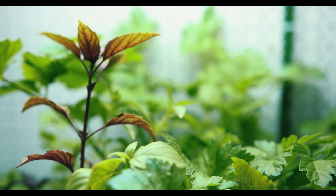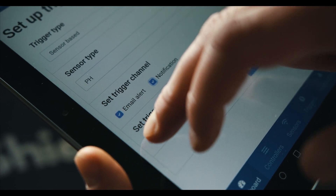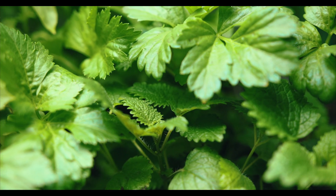If there's a problem, you will be the first to know. AquaShield comes with sophisticated alerting features. If something happens, like the pH spikes, you will get an email or a notification to your phone, so you will have time to act. But AquaShield does much more than that.